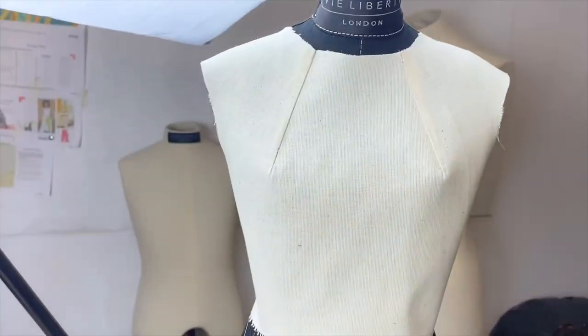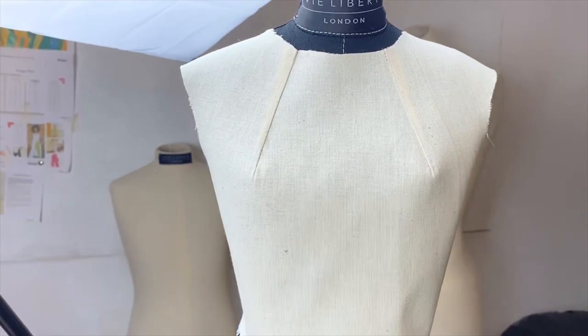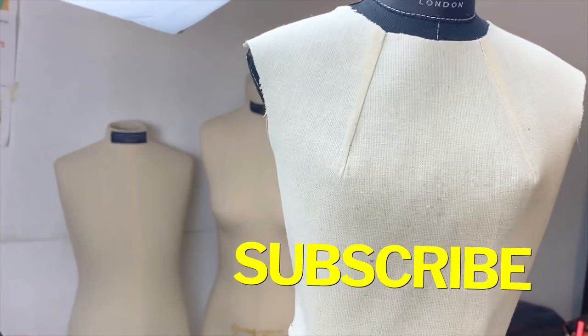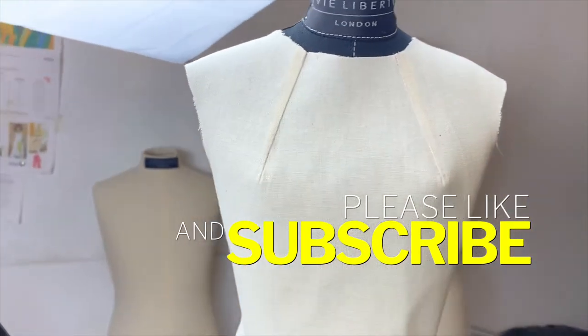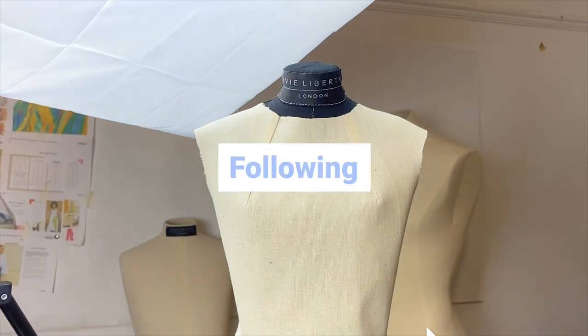We're done sewing our neck dart and this is how it should look. Thank you so much for watching and I hope this video helped. Please don't forget to subscribe to our YouTube channel, and also don't forget to follow us on all our social media platforms.